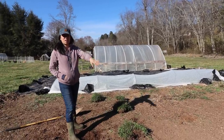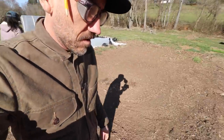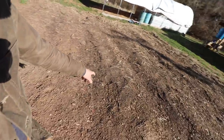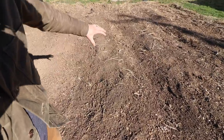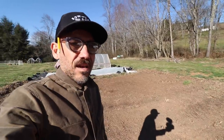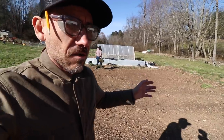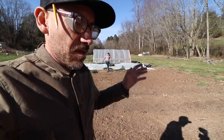Unless we do the hills and the valleys — I think we should do the hills and the valleys. These permanent raised hills help with the rain, because we get a lot of rain here. We don't want to get flooded out because it does happen and it can happen.